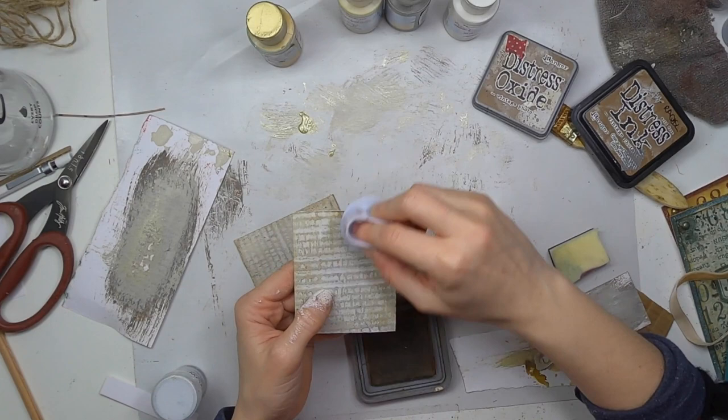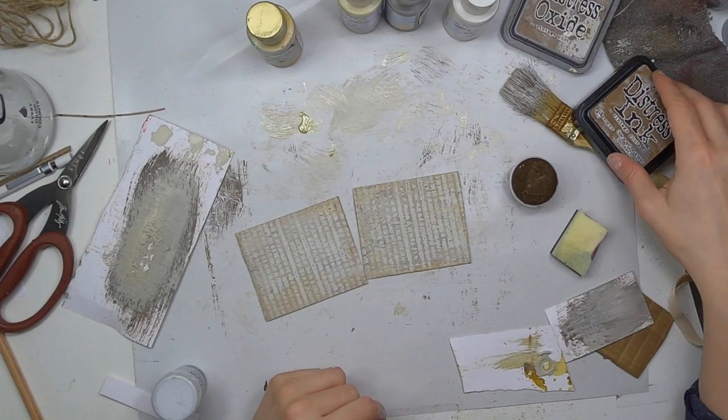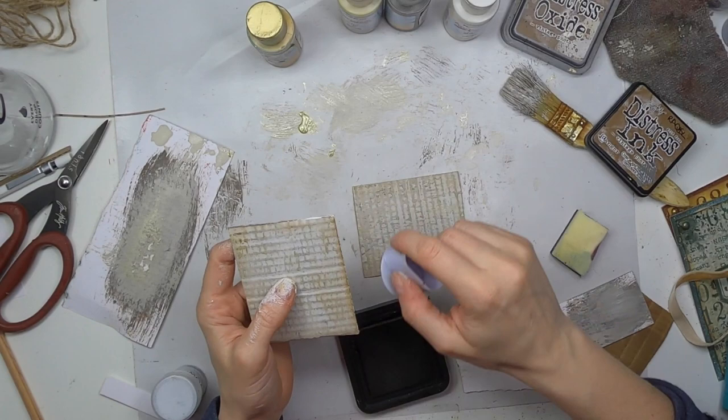I like to define my edges because then your eye kind of pops into the middle of the piece. I finished with the Distress Oxide, and now I'm going to apply the regular Distress as well, which has a bit more power and adds a bit more darkness. I like it.